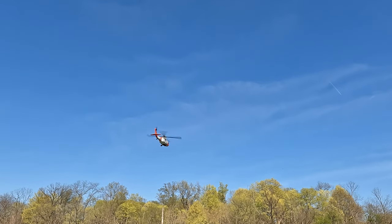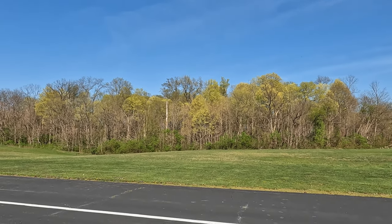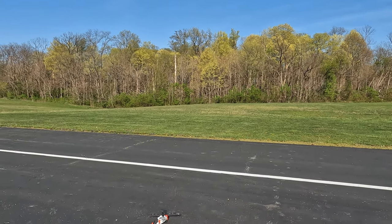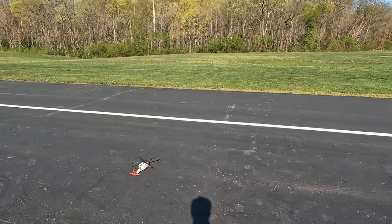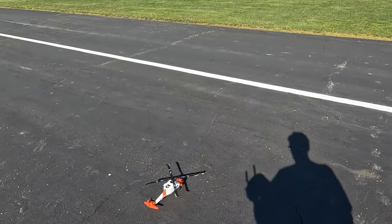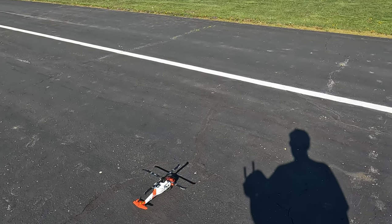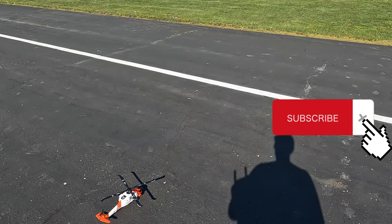As soon as it turns back around the way it was facing, you have the ability to adjust the landing. But when you're on level two, you cannot get it out of return to home. I landed it on my roof because the return to home wasn't very accurate.